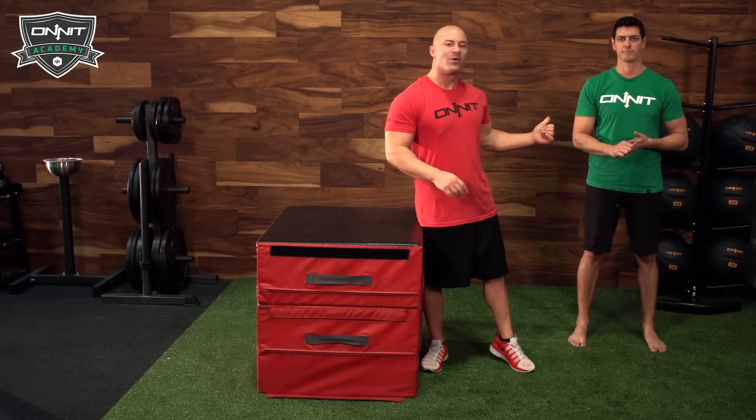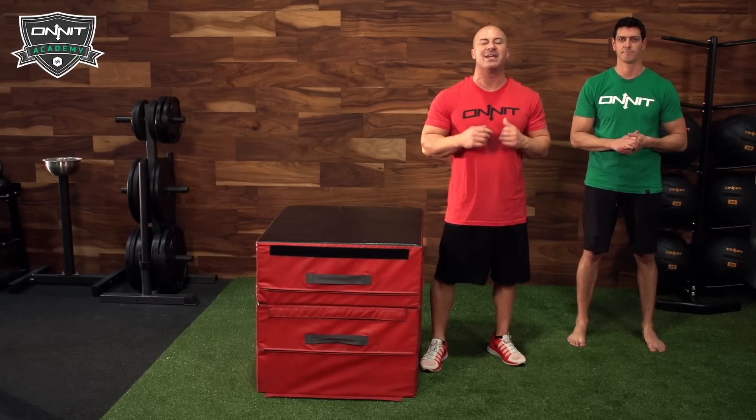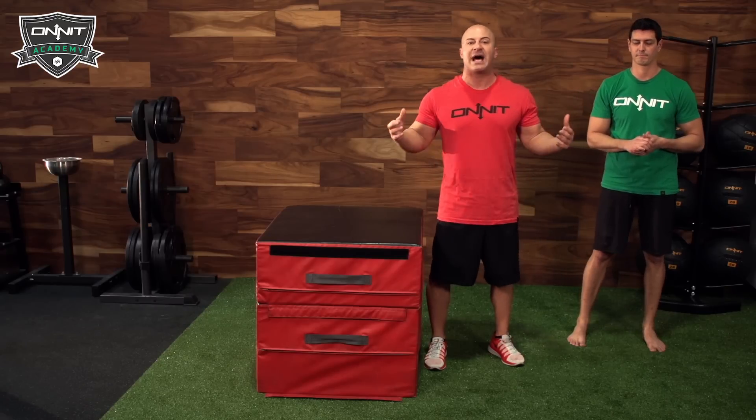Joe DeFranco here along with Mark DeGrass at the new DeFranco's gym at the Onnit Academy in Austin, Texas. Today we are talking about one of my favorite exercises: the box jump. It's important regardless of who you are to incorporate some dynamic exercises into your training, whether you're an athlete or just a housewife.